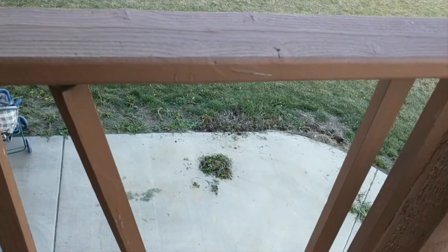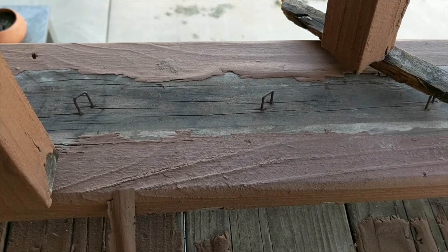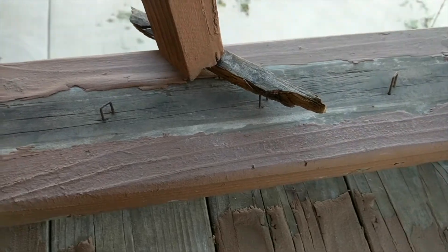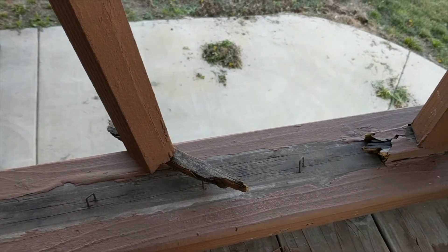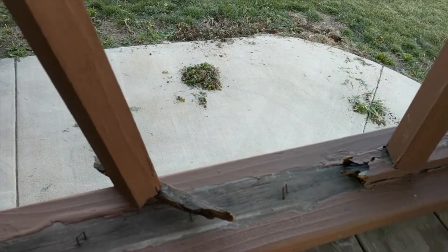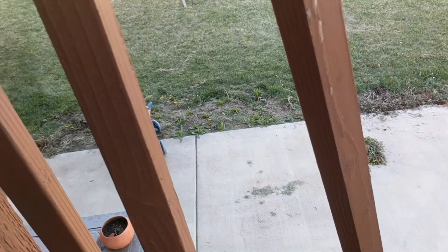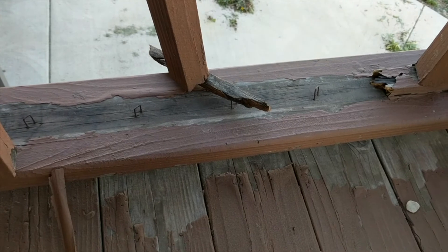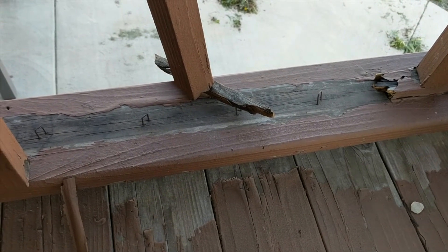So we are going to fix this. The first step is to pull out all the staples and then get the balusters out, and then we'll be ready to move on to the next step. I'm going to reuse these balusters because they look pretty good. These are cedar balusters and there is nothing wrong with them. It's just the bottom and top plates that have completely rotted out.